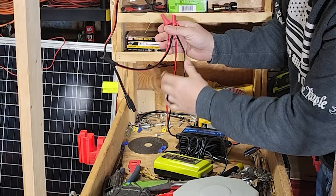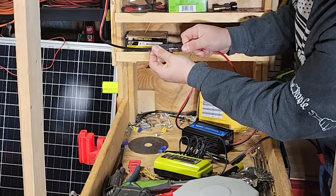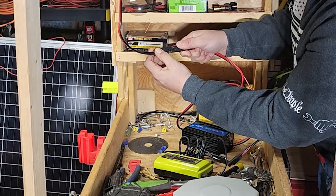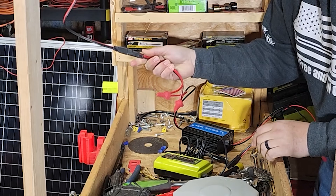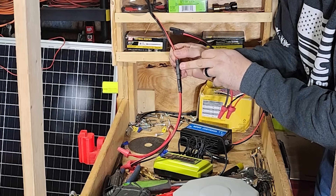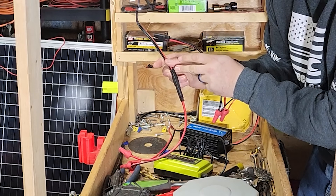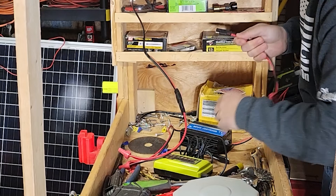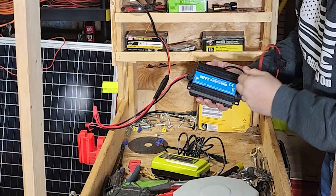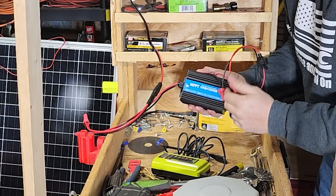I spliced these two together with an SAE connection — all you do is connect it and your solar panel is now connected. You have to be careful because your solar panel is always hot when it's in the sun; it's going to be producing power even in low light levels. The reason you want a solar charge controller is because it controls the voltage — if it gets too low it will shut off and not put out any more voltage, protecting your battery.